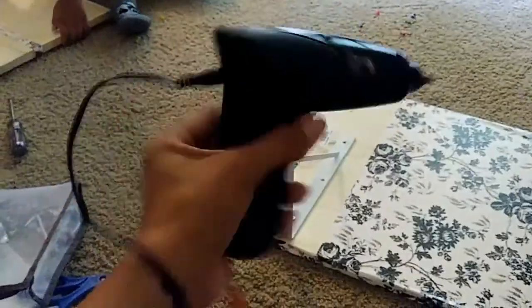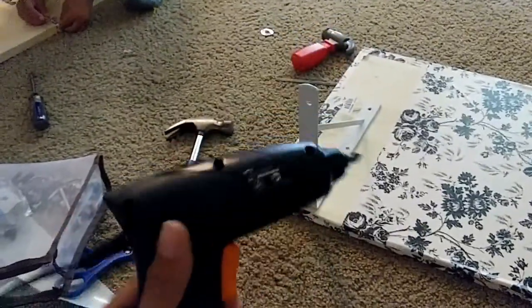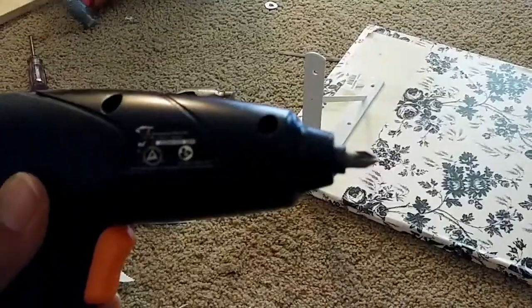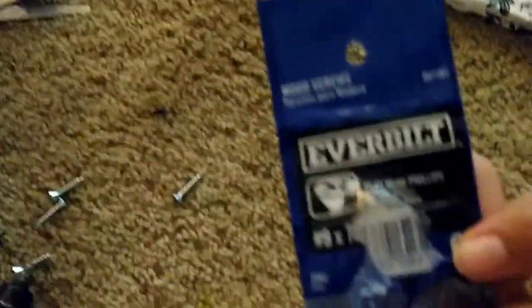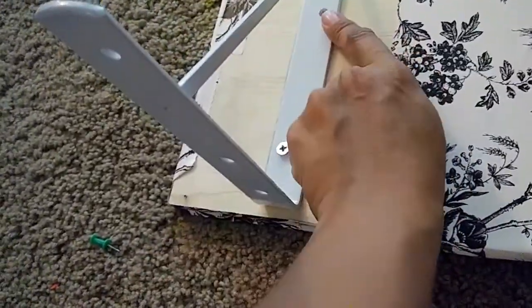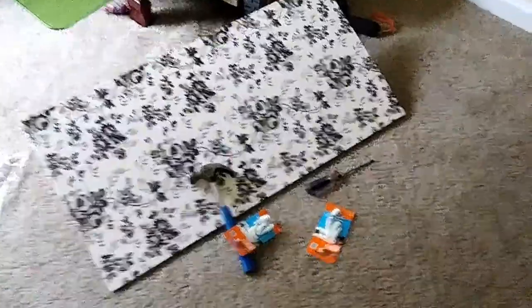My drill decided to die on me, so it's charging right now. But this is what you're going to use — this drill head right here, and these flathead Phillips screws. First what you're going to do is hammer it in just to give it a little bit of a head start, and then you're going to drill it. I found a perfect spot to put my desk right here. I'm going to put these anchor screws into the wall — it says it's easy, we'll see how easy it is.